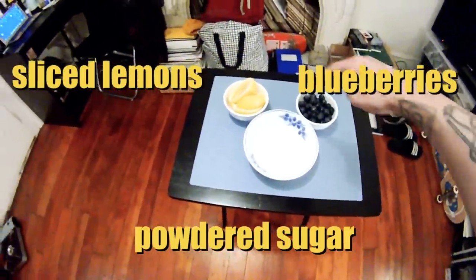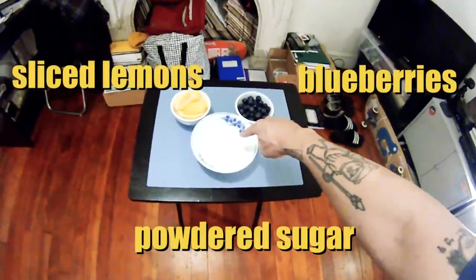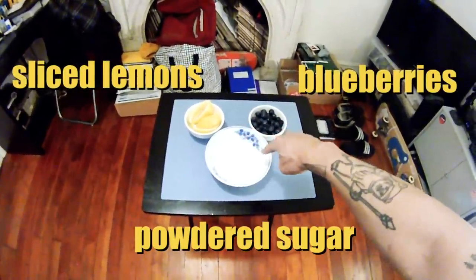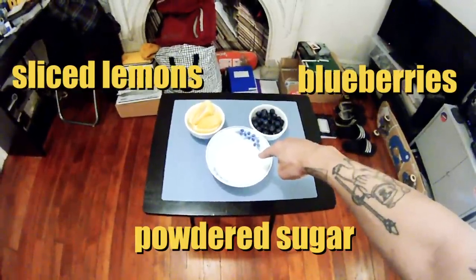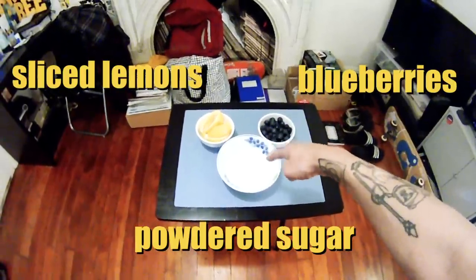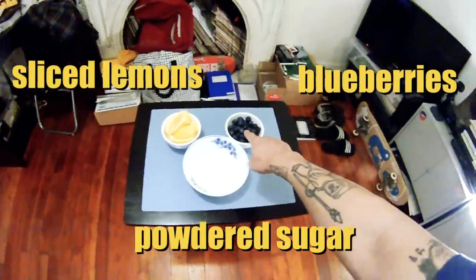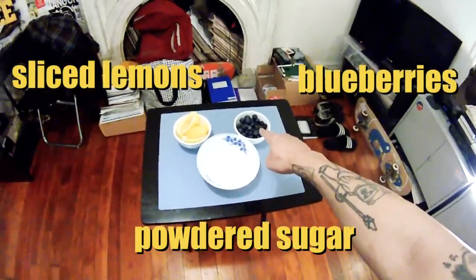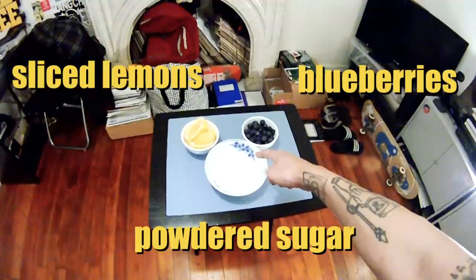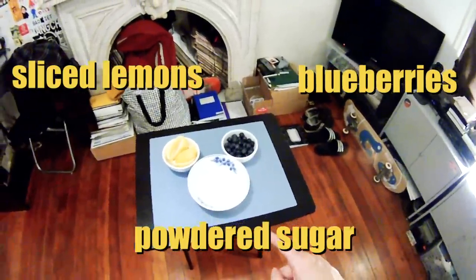What we have to do is squeeze the lemons into the powdered sugar and make our own lemon glaze syrup mixture — that's going to replace your typical maple syrup. I'm also going to choose to leave the blueberries outside of the pancake batter. I just think it's fresher that way; I don't like it when they're cooked inside the pancake.